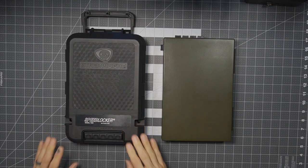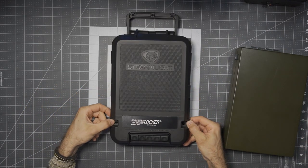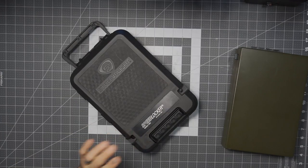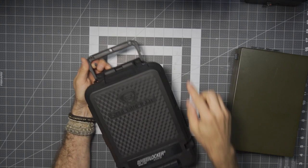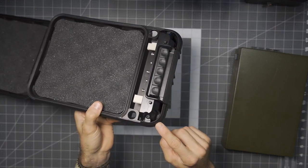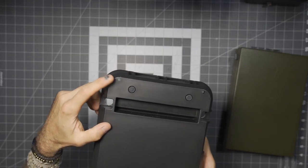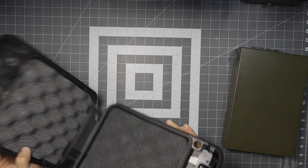Another thing worth pointing out: you can definitely put a cable on the StopBox, and you can also put a lock or cable through the Speed Locker, leveraging the holes. But what I also like is you can actually lock this down or screw it to a surface. There are holes in the handle where you can put screws through, and on the inside there are some holes where screws would go through the base and allow you to mount this onto a surface — which is awesome. There are also some little rubberized feet in the corners. Just very nicely done.